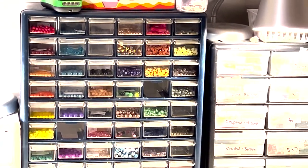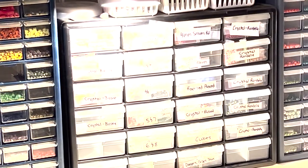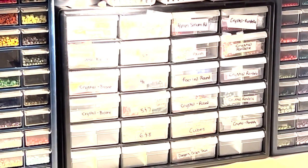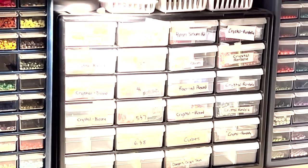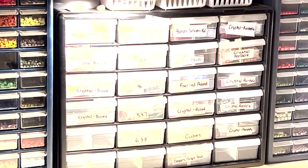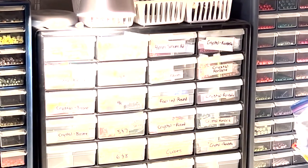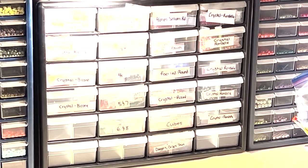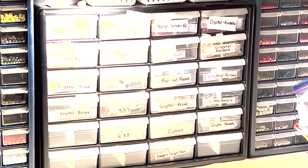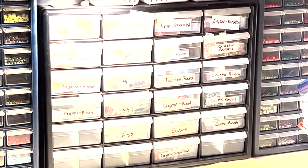Over here I have the slightly bigger drawers, and we'll take a closer look inside in a little bit. Basically these are all my crystal bicones and rondelles and my faceted rounds. I keep four millimeters in here. These drawers are organized with everything in a little ziploc baggie — you can kind of tell through the drawers — which allows me to store more items and keep things better organized.